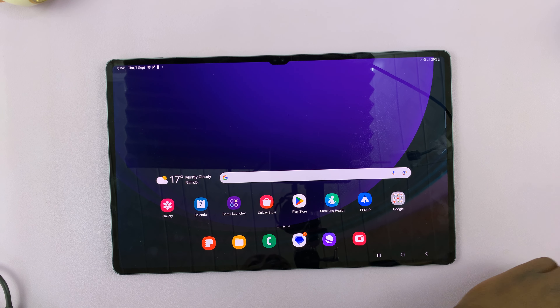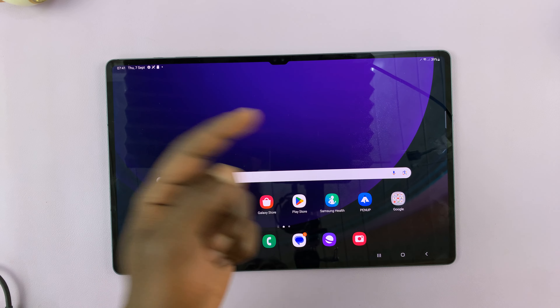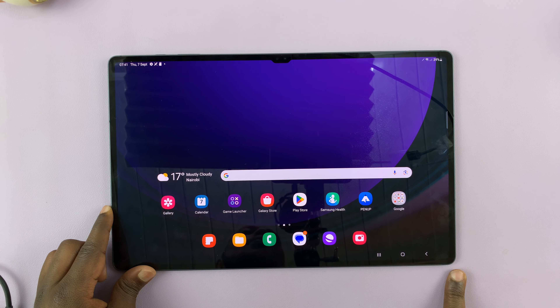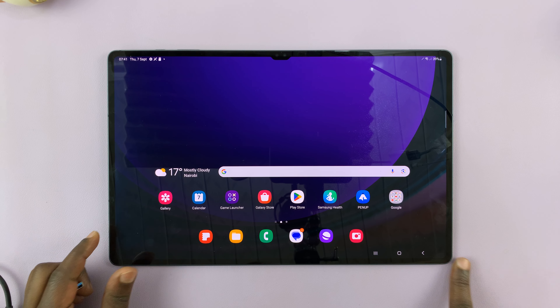I'll be showing you how you can transfer data from either a flash disk or an external hard drive to and from your Samsung Galaxy Tab S9, S9 Plus, or S9 Ultra. This could be photos and videos or any other type of data.